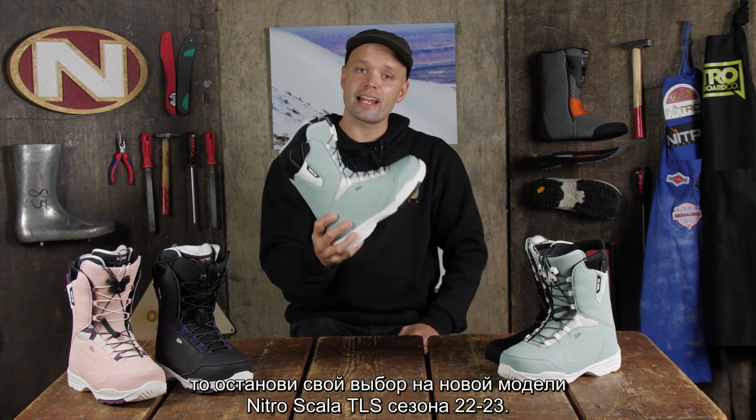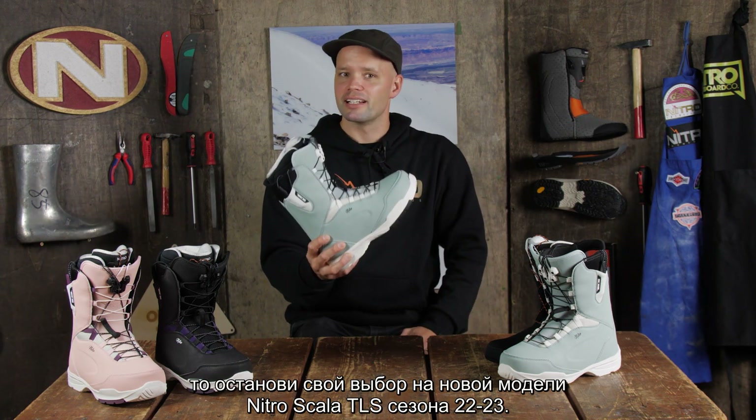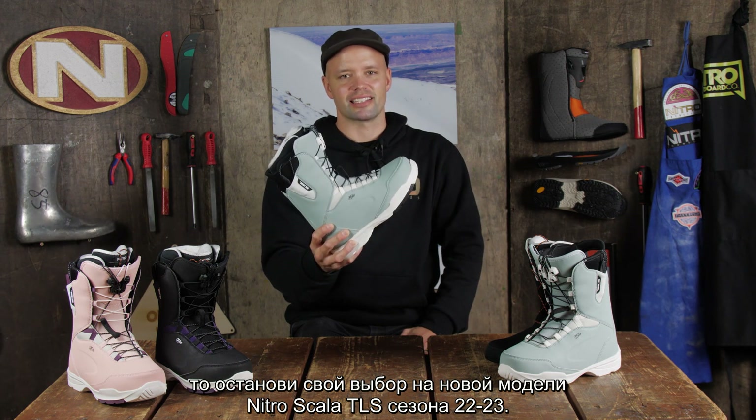then look no further than the brand new 2023 NITRO Scala TLS snowboard boot. Thanks for watching, and we'll see you later. Bye.